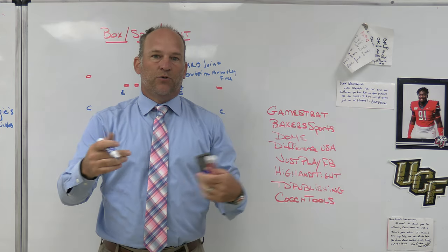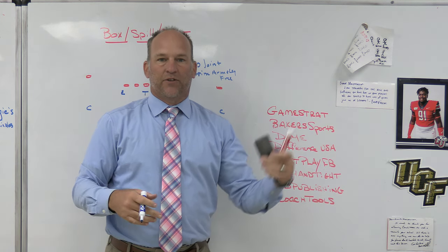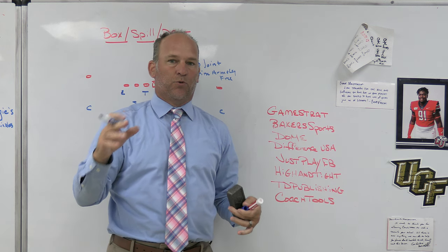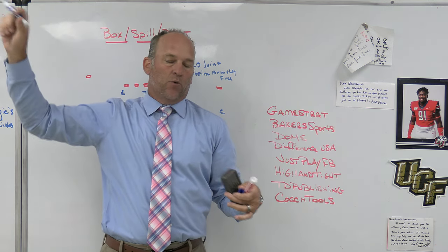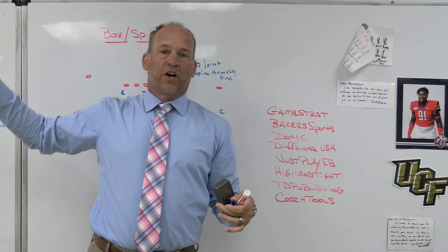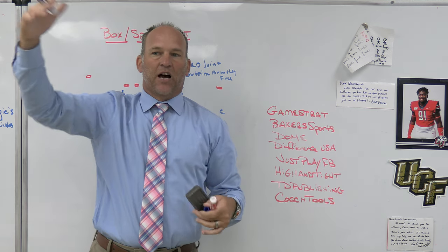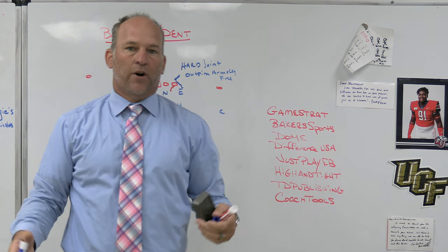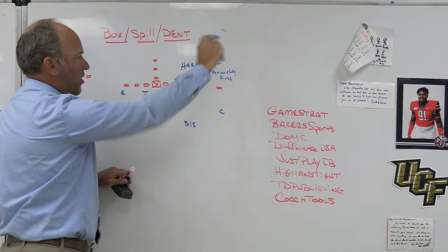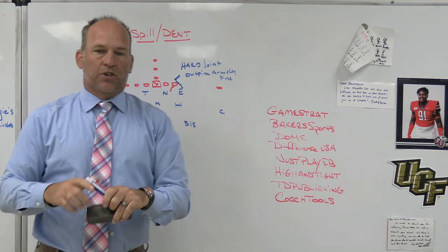Back in the old days with 5-2 teams playing a rover or rotating strong, a lot of those 5-2 and 3-4 defenses were running what were essentially 5-man zone pressures before zone pressures were a thing. They would void the weak side flat and rotate the rover strong, so if the ball got spilled to that weak side with no defender out there, that was bad. So a lot of those teams were box teams. The issue with boxing runs is you're creating vertical entry, which led to the next concept: spilling.